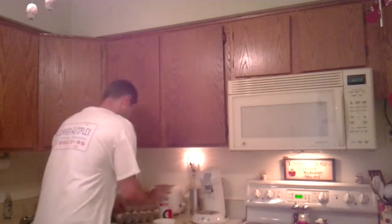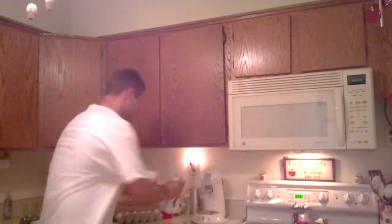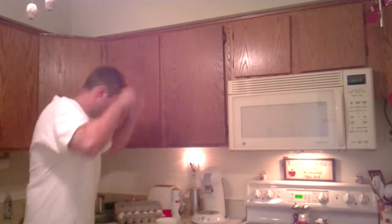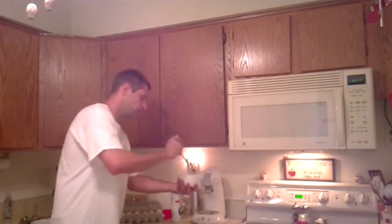This is Matt coming to you to do the 30 second egg in high definition. Here we go. Get your small bowl, get your cooking spray. Take an egg, crack it in there, break the egg up just a little bit in the bowl. Like so. Nothing to it.